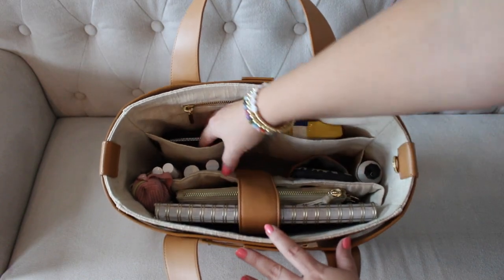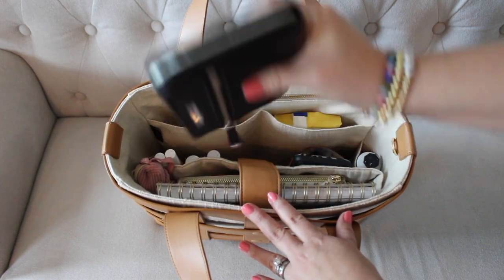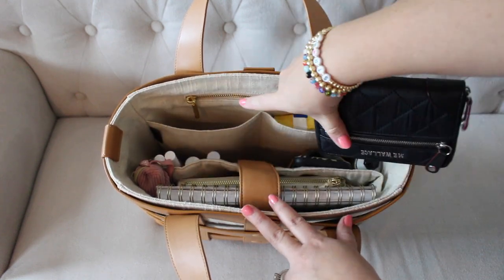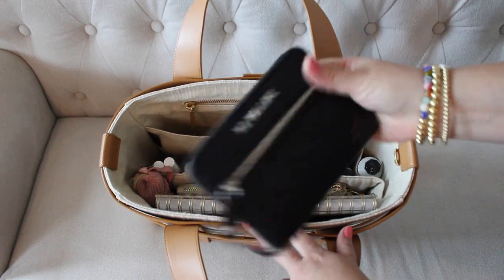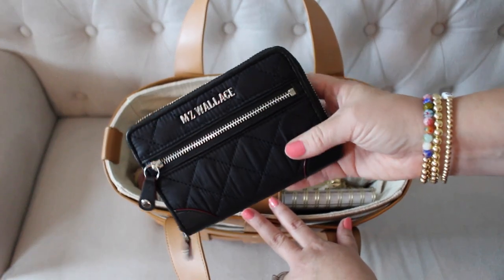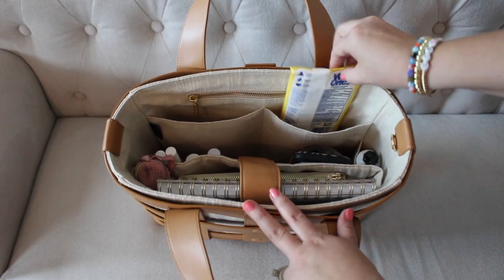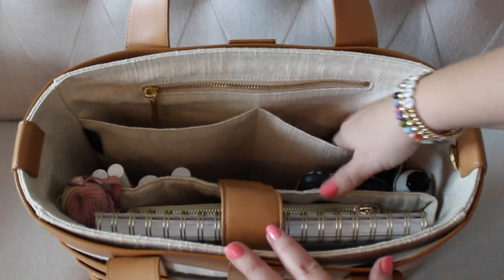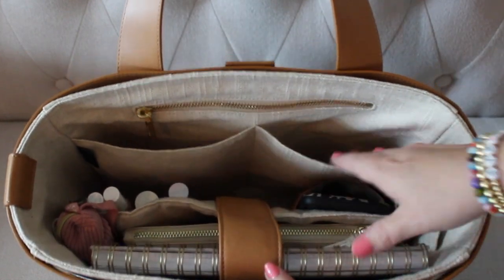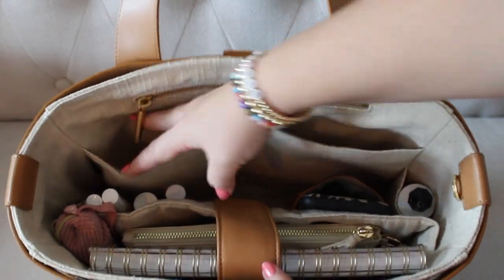Over here in this pocket, the only thing I have is my MZ Wallace small Crosby wallet. I love how slim it is — it fits perfectly down in there. The Dagny Dover accordion wallet also fits great in there. It's a nice big pocket, so you could really fit any type of wallet. I did just release a review on that one since a lot of you had been asking about it. Over here in this next pocket, I have a package of wet ones and a small pack of tissues. I could definitely throw more in this pocket — the pockets are very nicely sized.